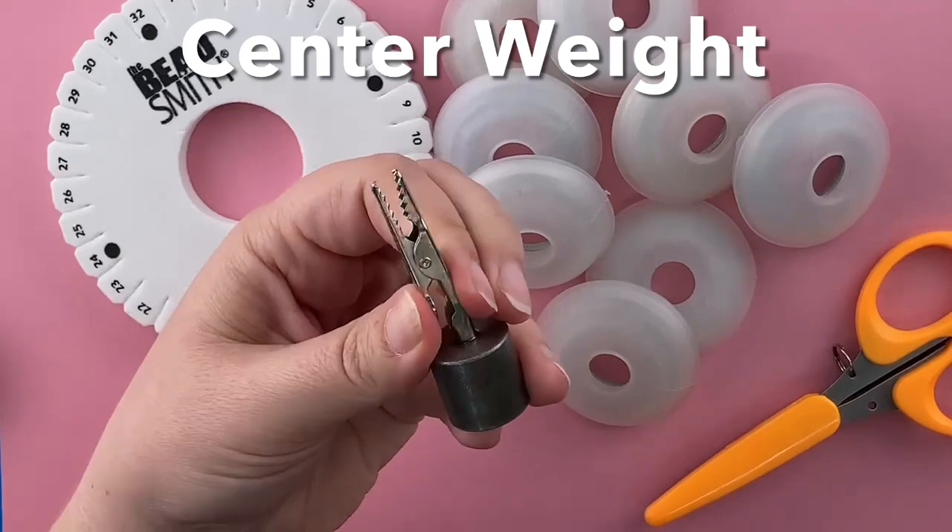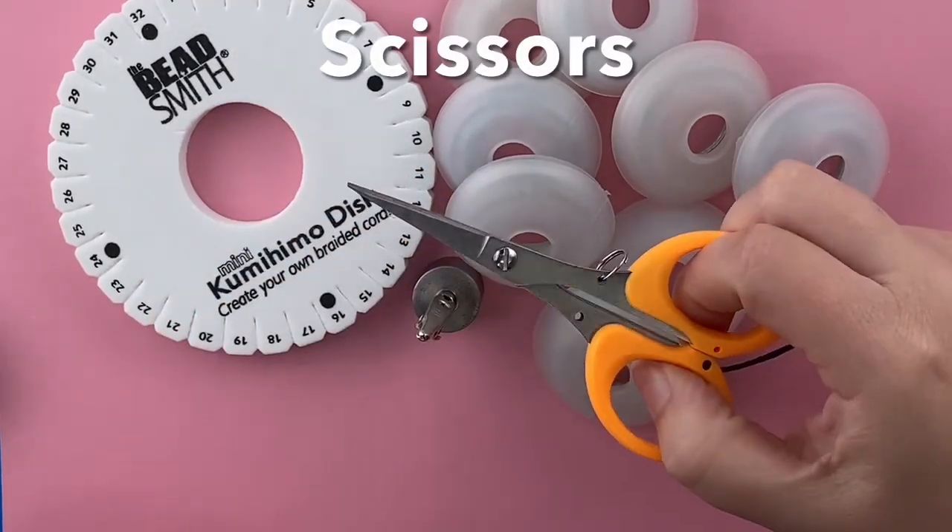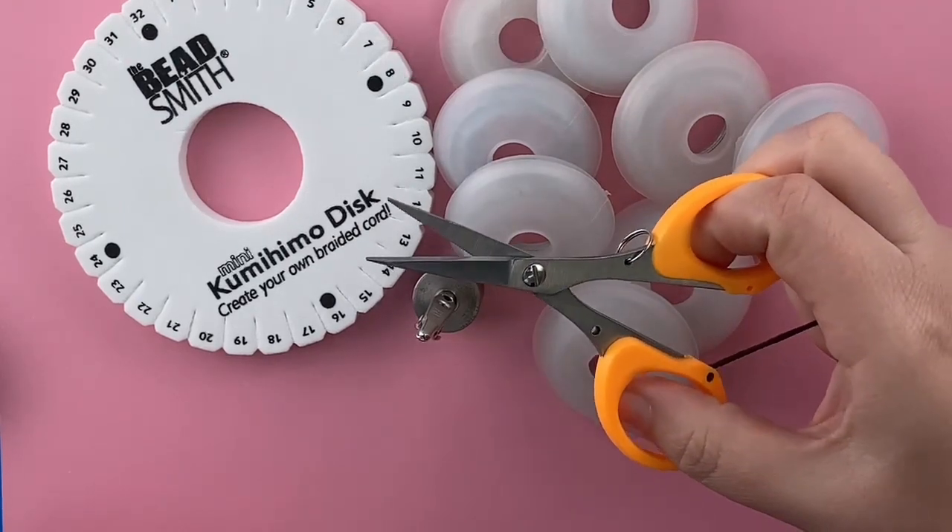You also want your clip-on center weight. This is approximately 45 grams. You'll also need a really nice sharp pair of scissors for cutting the braid when you're finished.